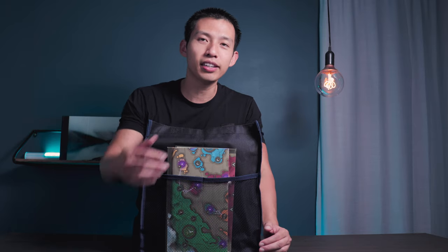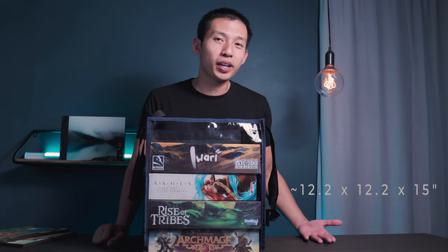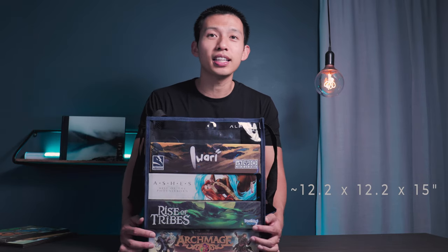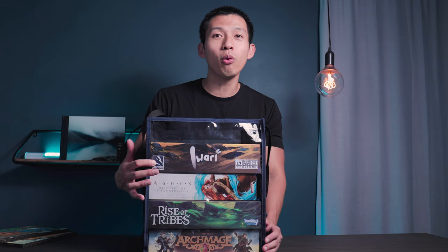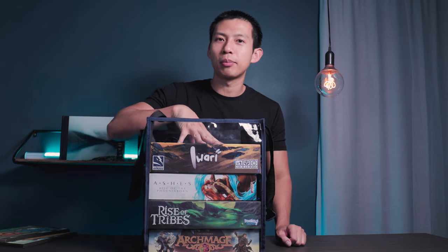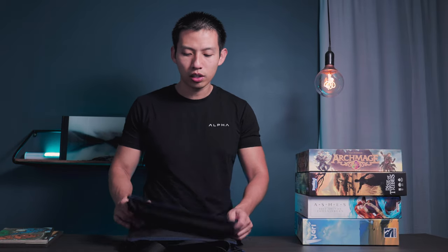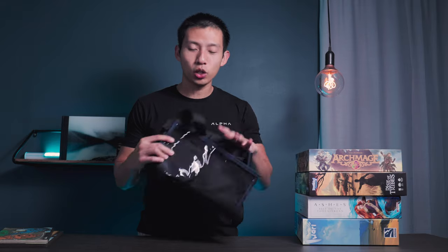The mesh pocket lets you include any kind of accessory you'd like — for example, I have a couple of main boards from Iwari. The dimensions will be listed on screen. Visually, you can see it fits four average-sized boxed games, and you can probably fit one more thin one right on top. There are also a couple of predefined seams you can fold along to organize it accordingly.